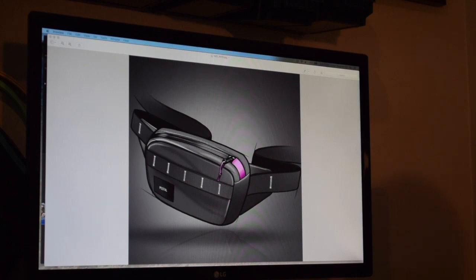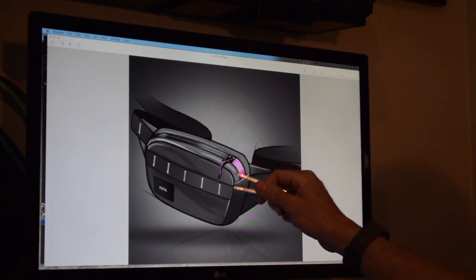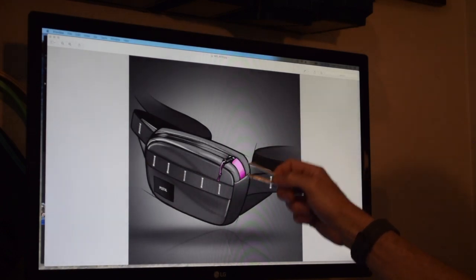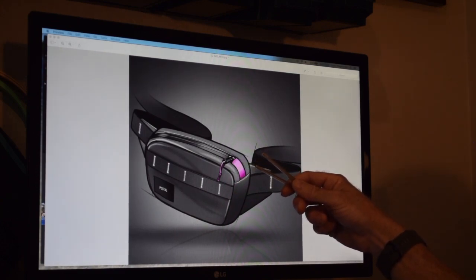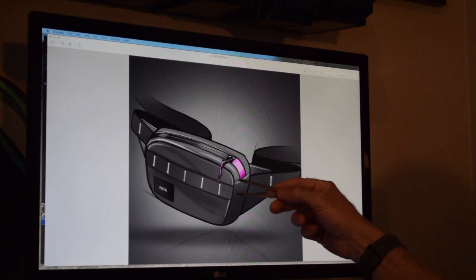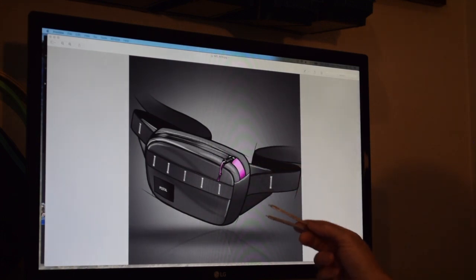My idea for this project was to pretend I was given this rendering and no other information, and tasked to create a prototype of the pack as close as possible to the rendering. Looking at the rendering I was pretty sure the webbing across the front was one inch nylon webbing, either mil-spec 17337 or something similar. I have quite a bit of 17337 webbing on hand so I used that as a reference to scale the rest of the dimensions for the bag.